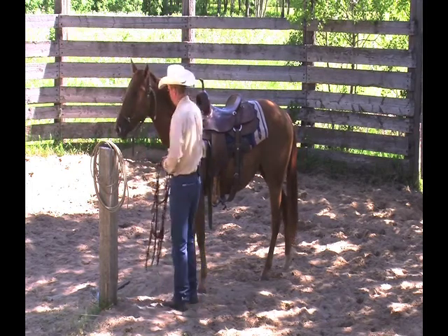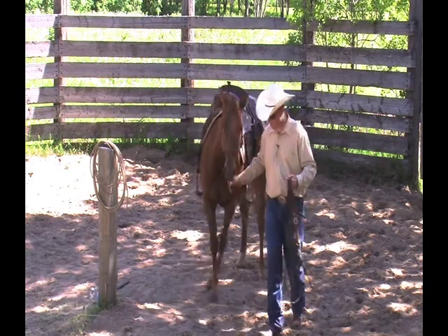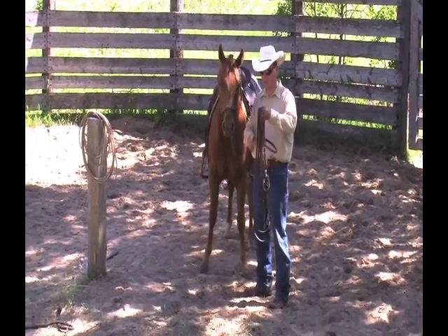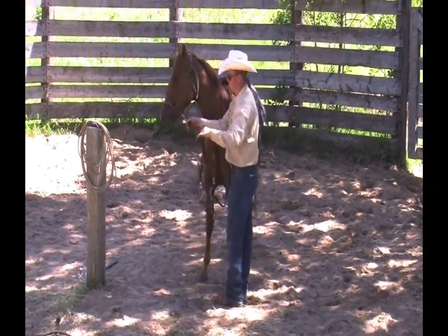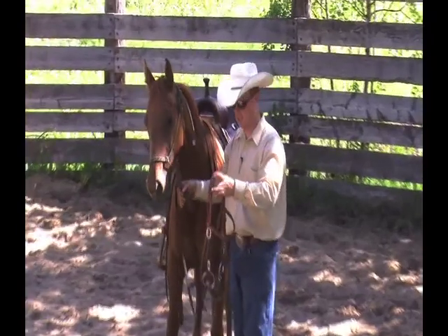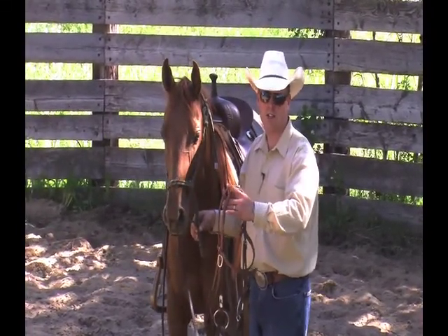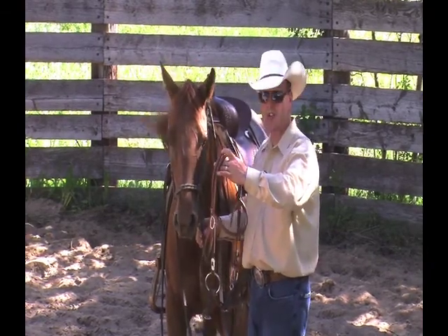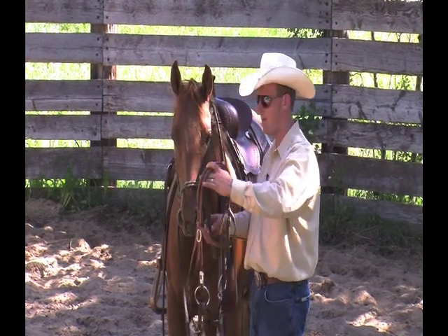When I first bridle up a colt, I'm going to make sure the bridle is a snaffle bit with a snaffle bit headstall. I'll put the reins over the horse's head if it has reins — it's not necessary at this point. I might leave the halter on for the first or second time, and make sure you're using a smooth snaffle with a brow band and a throat latch so the horse can't get the bridle off by rubbing on the fence.